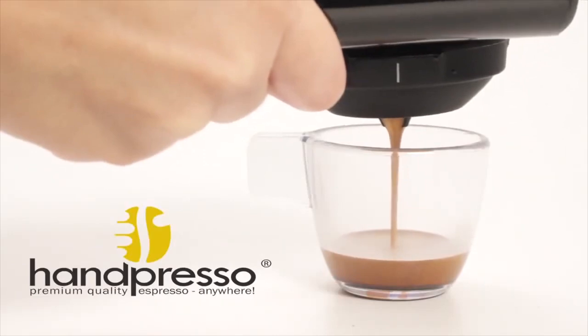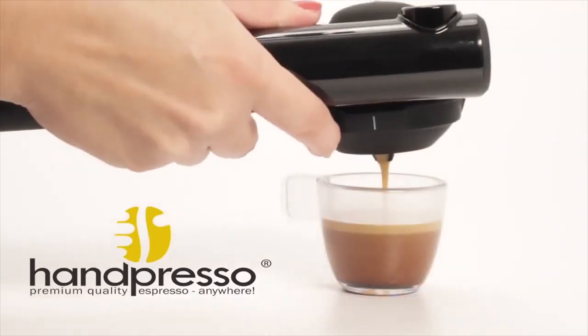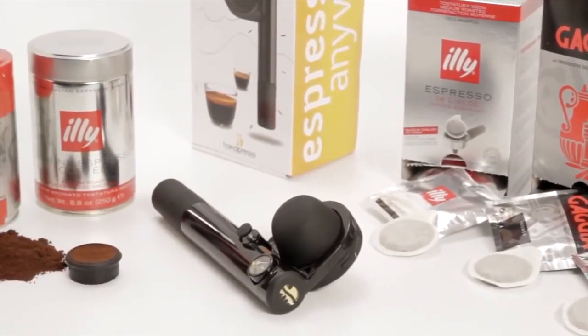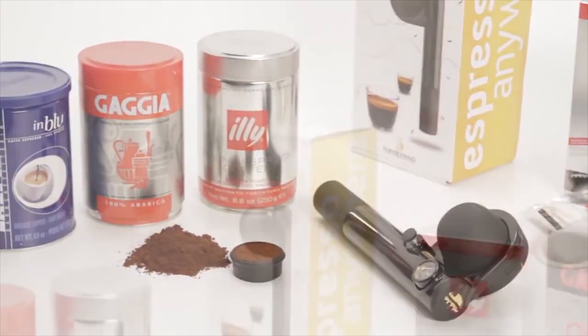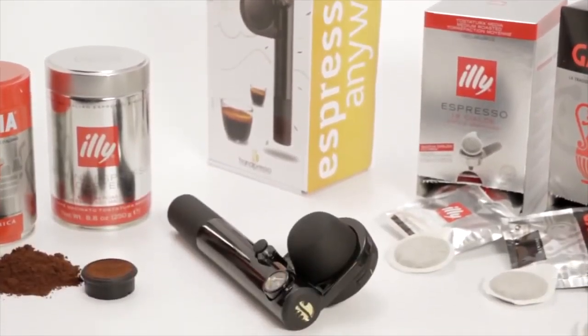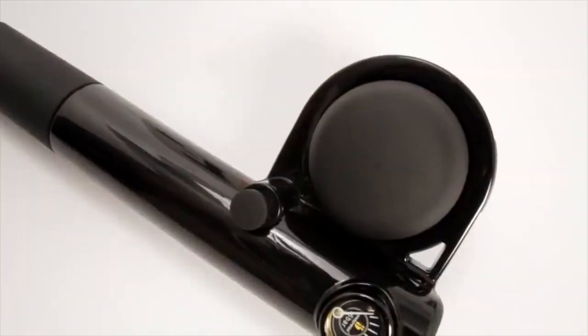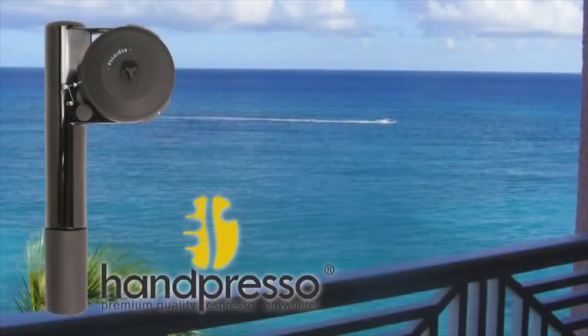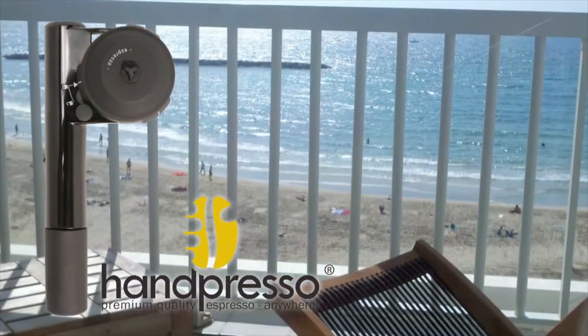Launched in 2008 and designed in France, the Handpresso Wild Hybrid espresso machine features a portable design and works similarly to a bicycle pump, which you use to build a maximum 16 bar pressure for a rich and creamy espresso wherever you may be. It boasts a light and sturdy design and can brew both short and strong 50ml espresso.